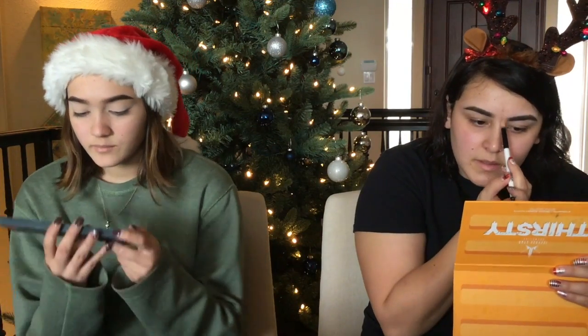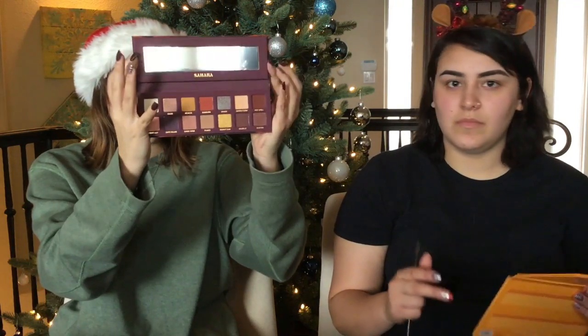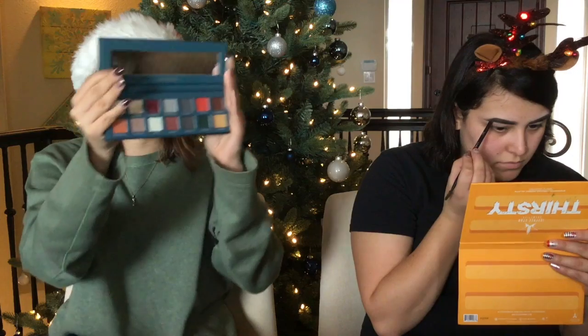I'm doing eyeshadows from Hush — one's Sahara and one's Amazonia. The Sahara one looks like this and the Amazonia one looks like this. I got them both at the same time for $12.